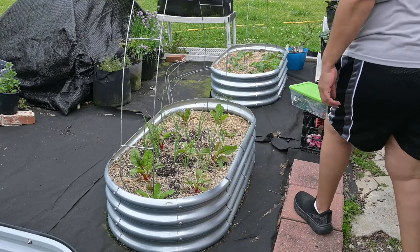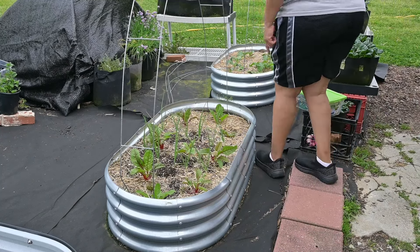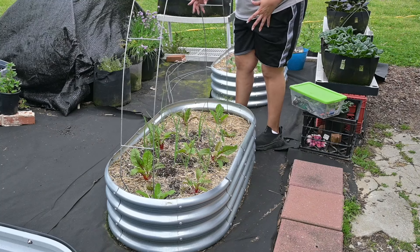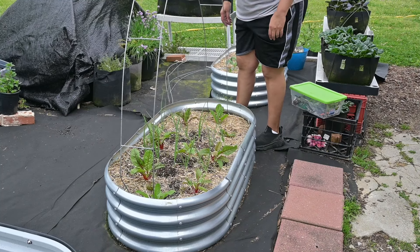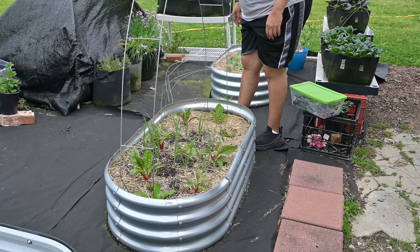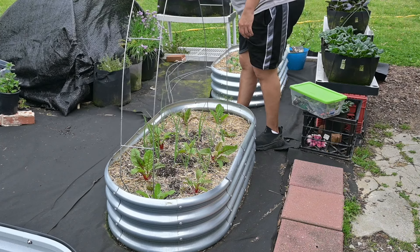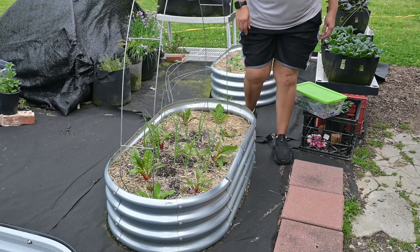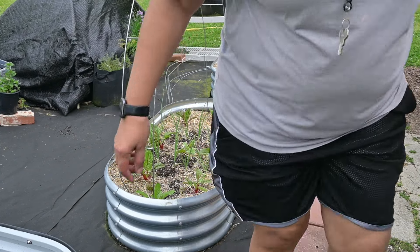So I kind of thought about crisscrossing these, but these are just so tall they almost need cutting. I may just leave it like this and put my shade cloth over this.